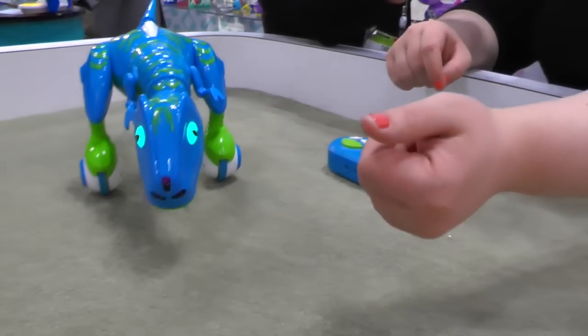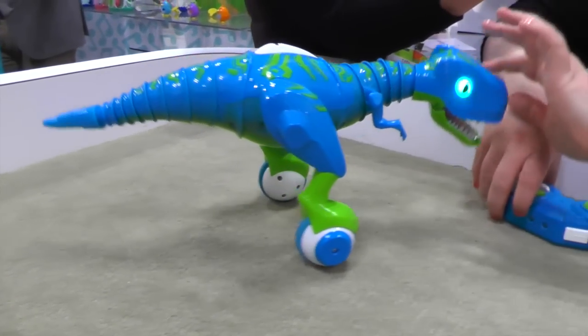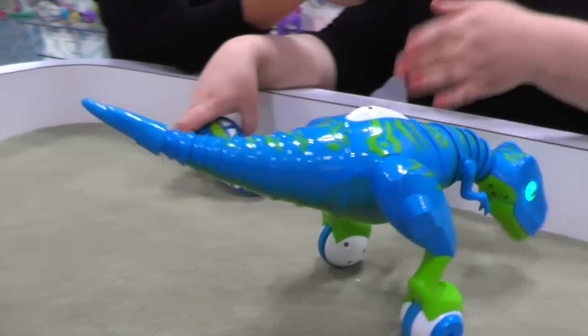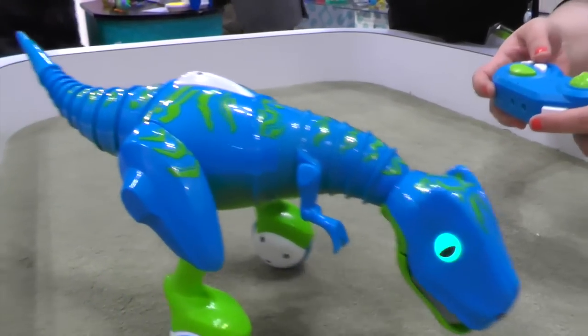So we made sure that we played that up in all new programming, new sounds, new exoskeleton, and new features as well. Zoomer Dino still has the True Balance technology, so he's able to balance on two wheels, but we also have a new controller that lets you train it to do different tricks.